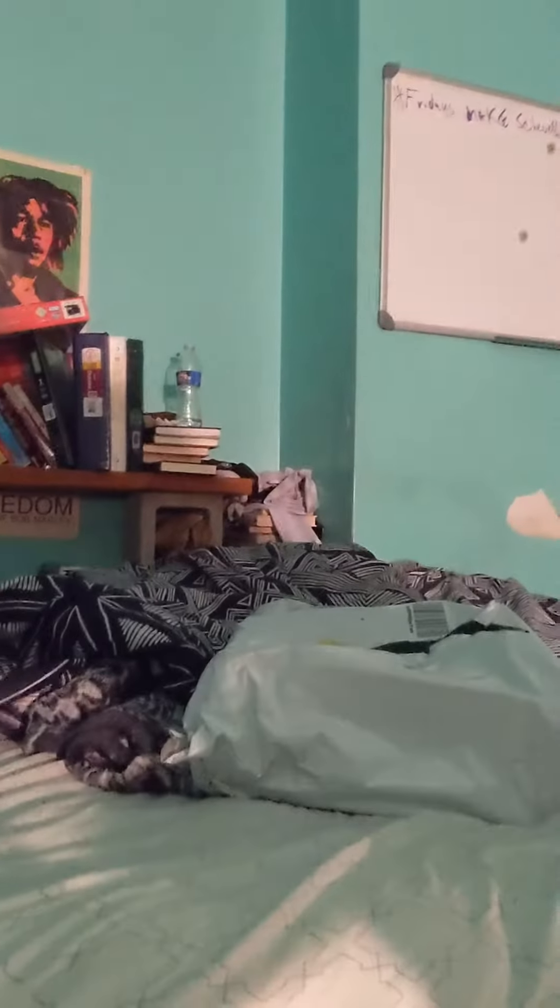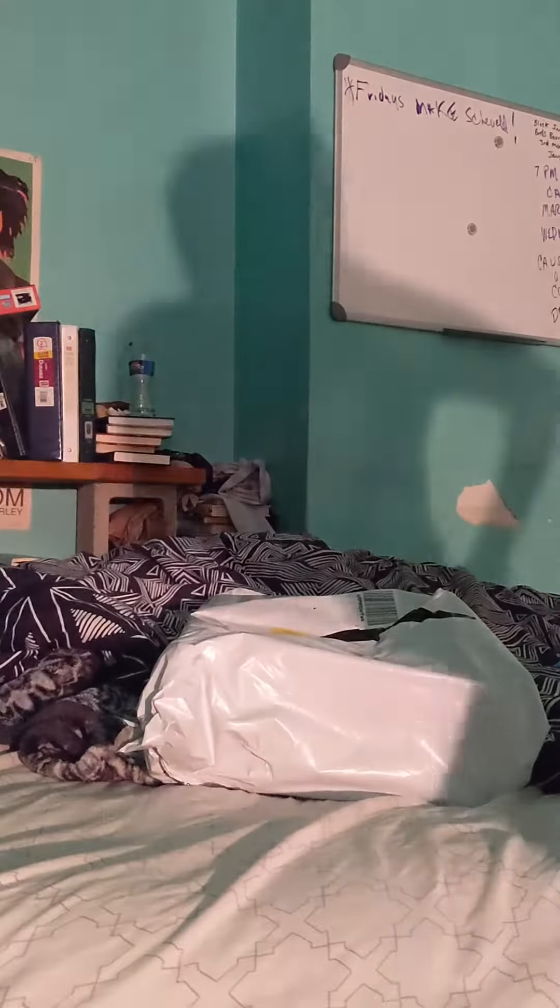Guess what! My box came from Amazon. It was supposed to take one day but it's cool — it took two days but it's okay. I'm so excited. I'm like trying to hold on to my phone and I think this is going to be way better so you guys can see it right.